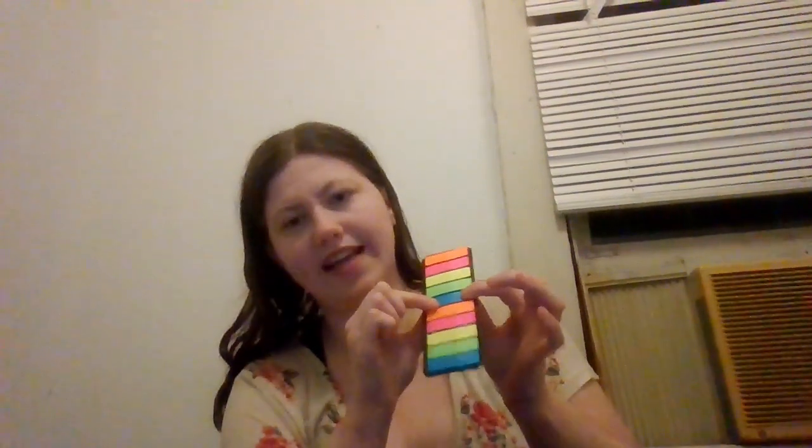Yellow is for scenes I really enjoy — not my absolute favorites, but scenes I did really enjoy. Green is for my absolute favorite scenes, the ones I just absolutely love for whatever reason. Blue is for action and magic scenes — so a fight scene or a scene with lots of magic. And then it cycles back to orange. So that covers all the tab colors: friendship/family, romance, scenes I enjoy, absolute favorites, and action/magic.